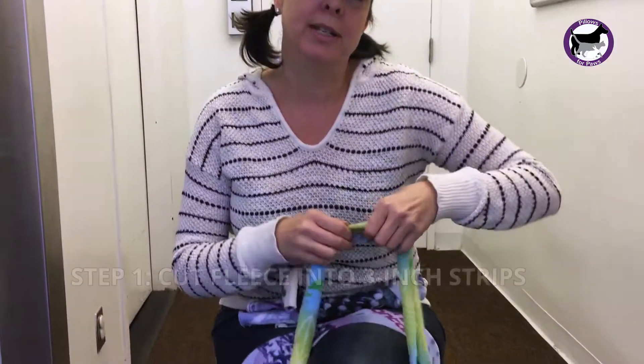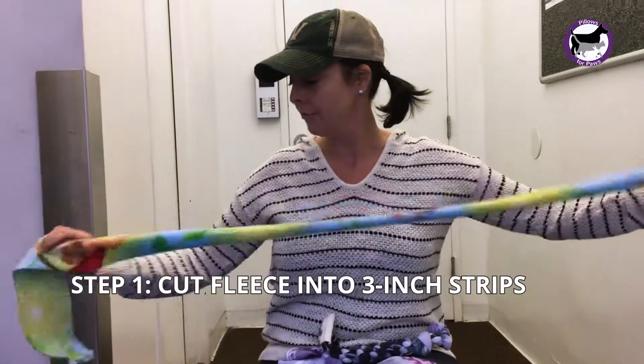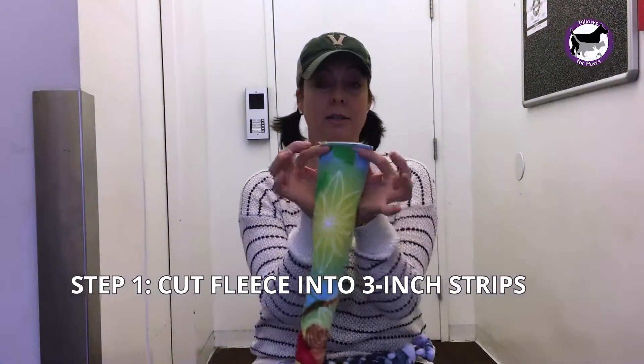First, what you want to do is take your material, which is usually fleece — the easiest for us to use. You want to take the widest part of the material and cut it into three-inch strips.